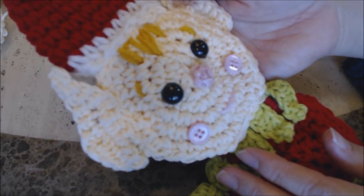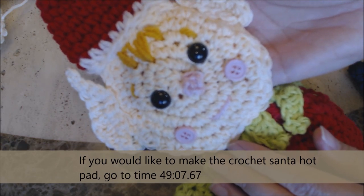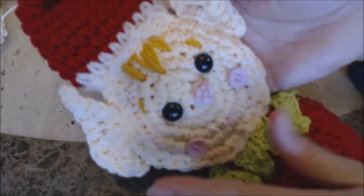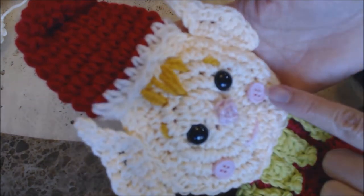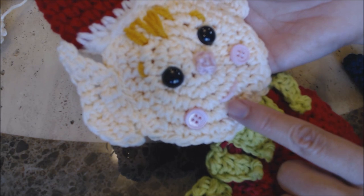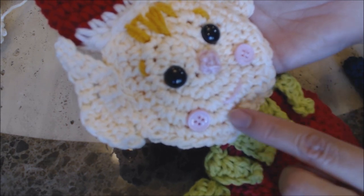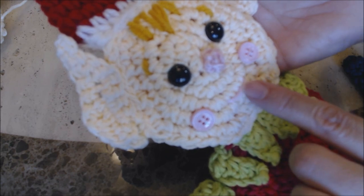This is what the male elf's face looks like, and now I'm going to make the female's face. You can see where I placed the eyes on the male, along with his hat, hair, eyebrows, and the buttons for the cheek. He has a little smile right here — the smile is on top of the second row from the bottom.